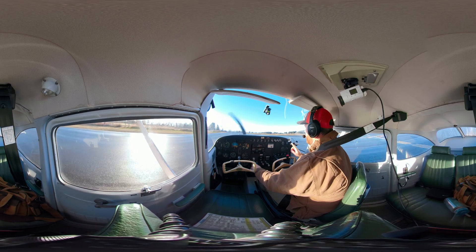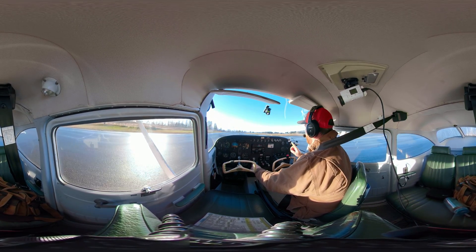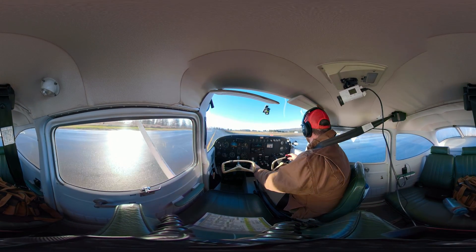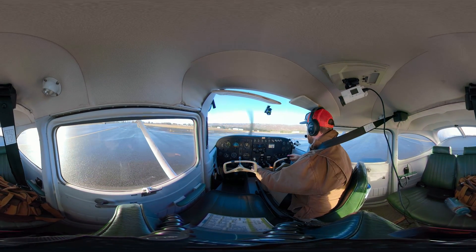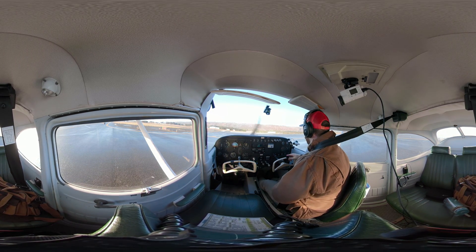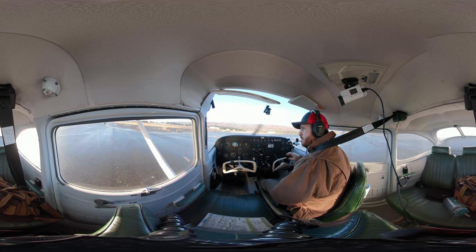The reason why that is important is because we don't want to get what's called a runway incursion. We don't want to pull onto a runway without stating our intentions or getting permission to do so at a controlled airport. So here I am — I'm at Charlie, I'm holding short of runway 4, and I'm going to make a radio call now so people know where I'm at on the airport.